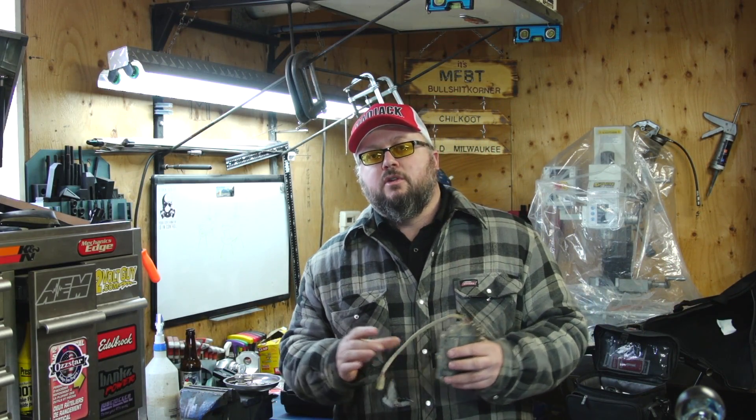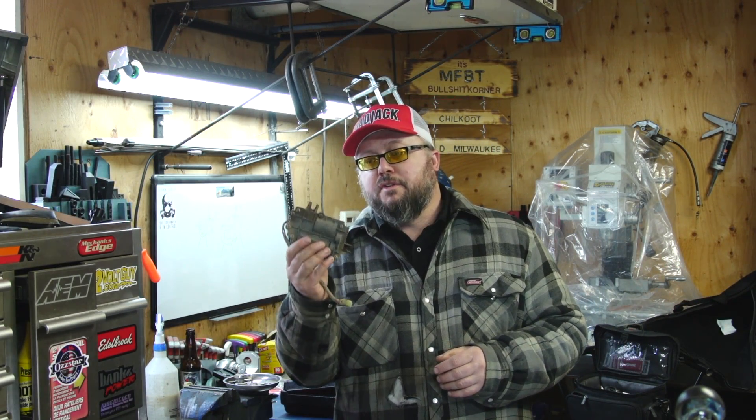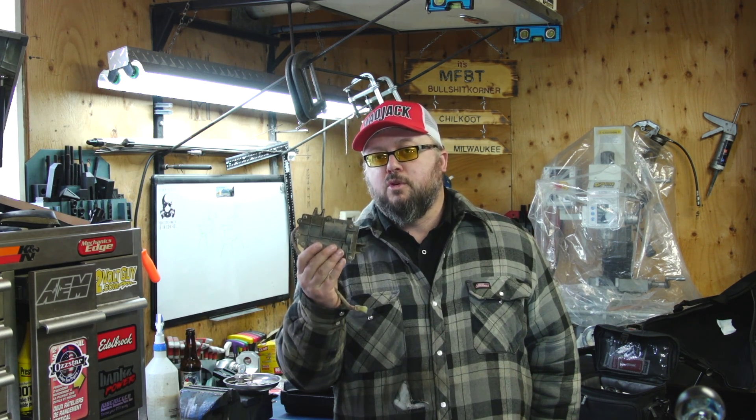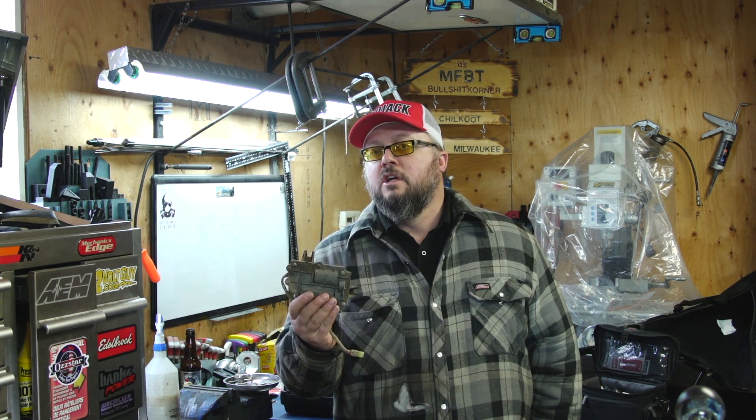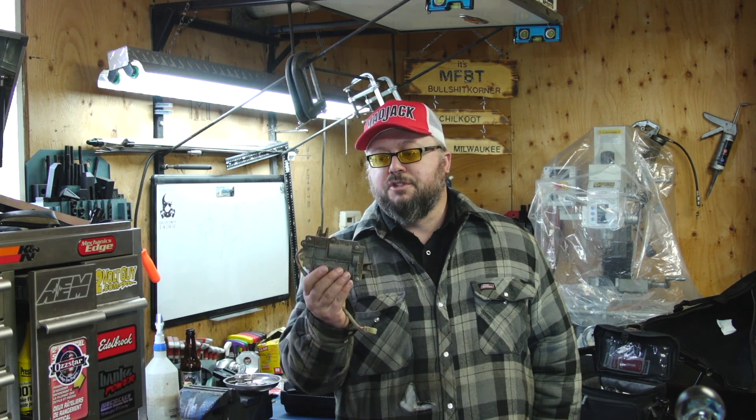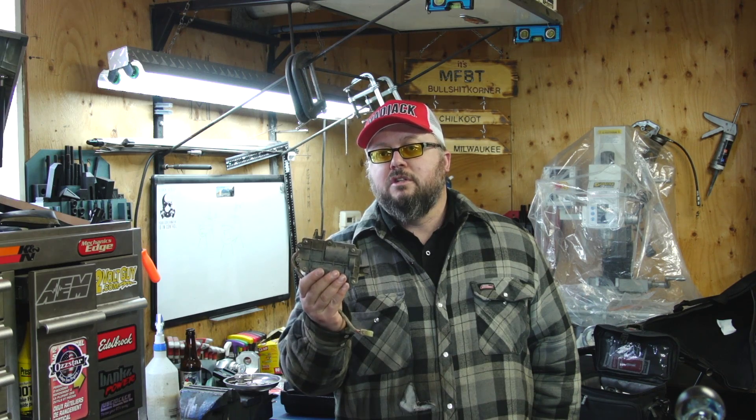Welcome to today's video. We're working on the Arctic Cat 650 H1. In the previous video we replaced the 4x4 actuator because that was a problem with my four-wheel drive. But what if the problem wasn't mechanical but electrical? So let's go through the steps you're going to need to troubleshoot your issue to find out whether it's electrical or mechanical.